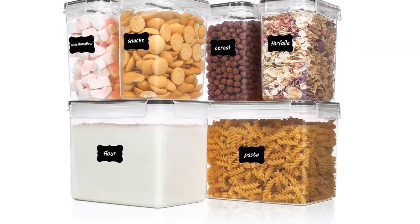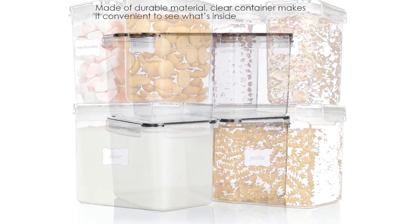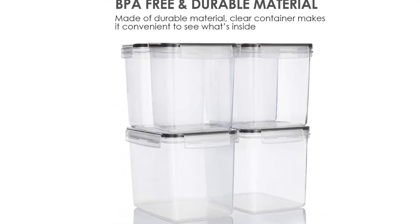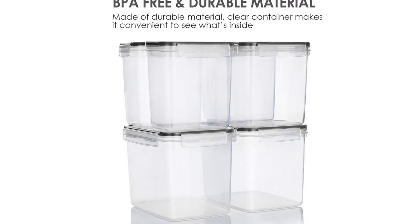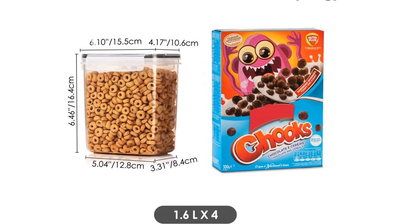But it's not just the sizes that make these containers special. The VTOP Mart Food Storage Containers are made of durable plastic that is BPA-free and food-grade. You can be confident that your food is safe and protected. The clear design allows you to easily see what's inside without having to open every container.